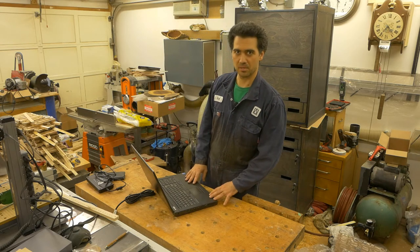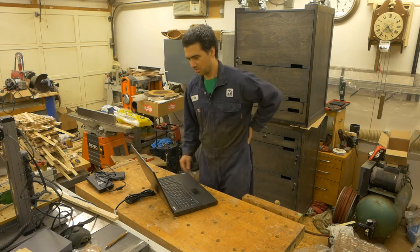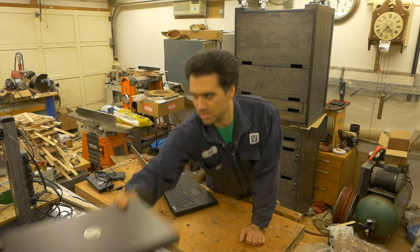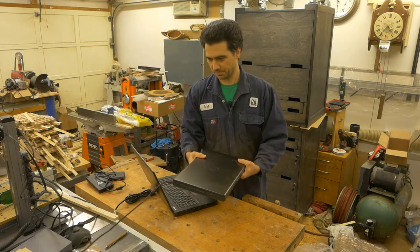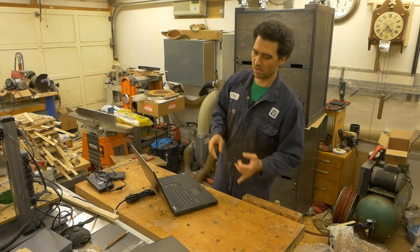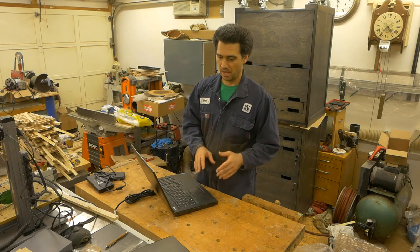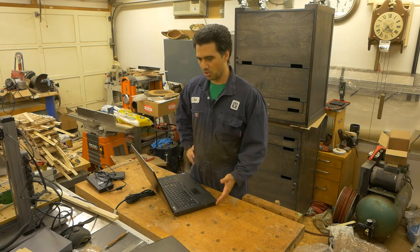The reason why I got this — technically I have the predecessor, the Dell 4700, right here. I have been very pleased with it. I've been doing my website programming on it, my CAD work, and my video editing, and it has been performing quite well. So I thought a little upgrade is in order.